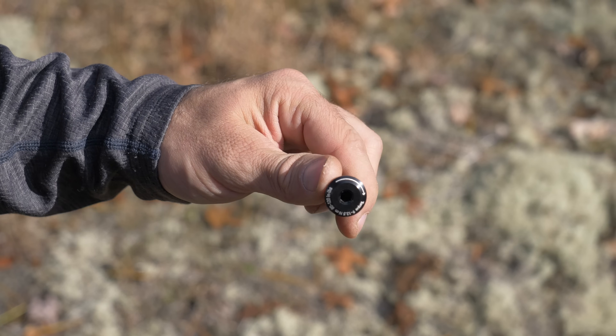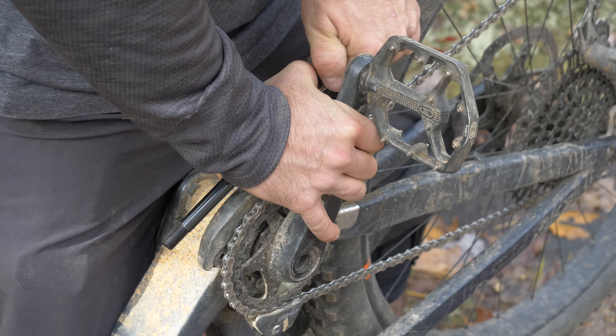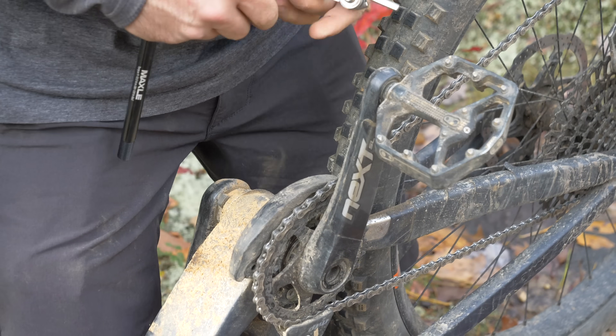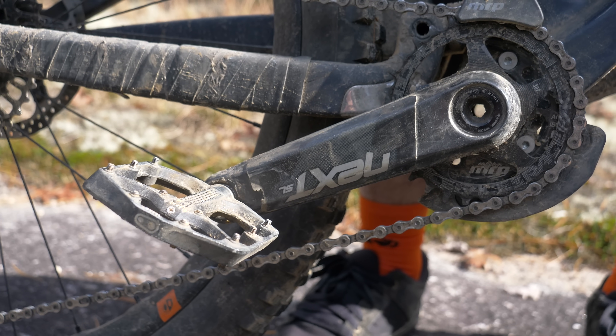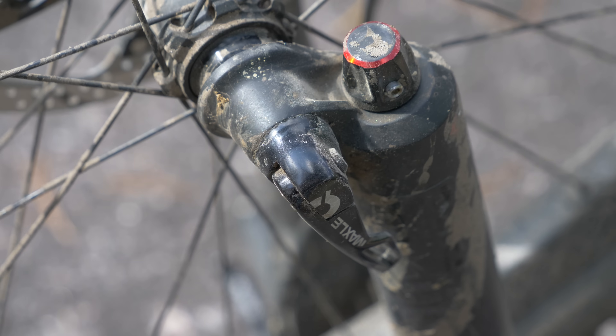On hex thru axles you can use the hex head, and on quick-release thru axles you can use the hollow end. Some may worry about damaging their axle doing this, but I tried several with no issues or even so much as a mark. That said, I don't know how tight your pedals are or how strong your axle is, so if you have any concerns about this hack, don't use it.